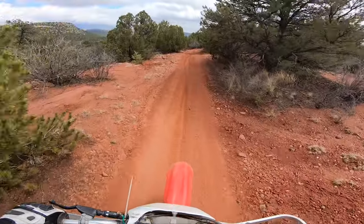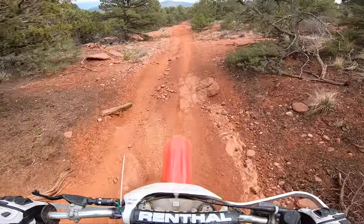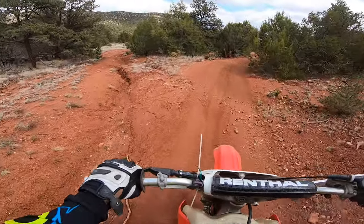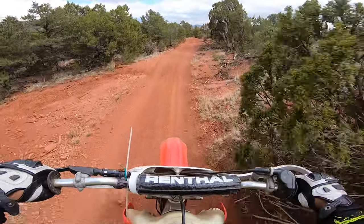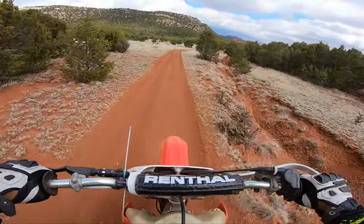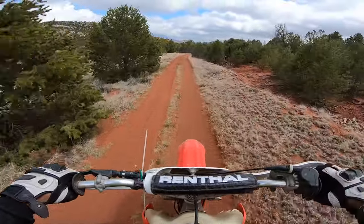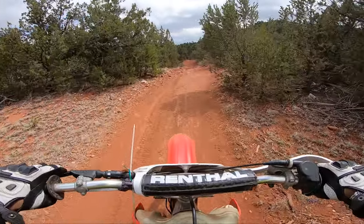Two-stroke power is definitely a lot of fun. It's not my bike so I want to be a little careful with it. I kind of like that it doesn't have engine braking. It's not even that buzzy — it's fine. It's a good trail bike to be honest, for a little two-stroke.